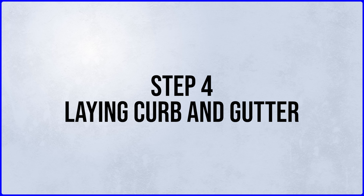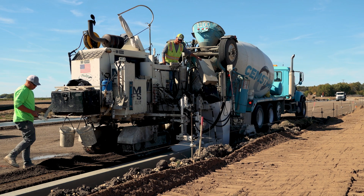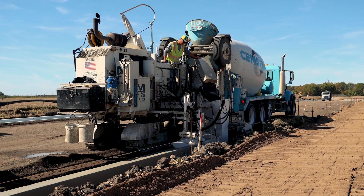We've prepared and leveled off at the curb. The first step is to pour the concrete curb and gutter.